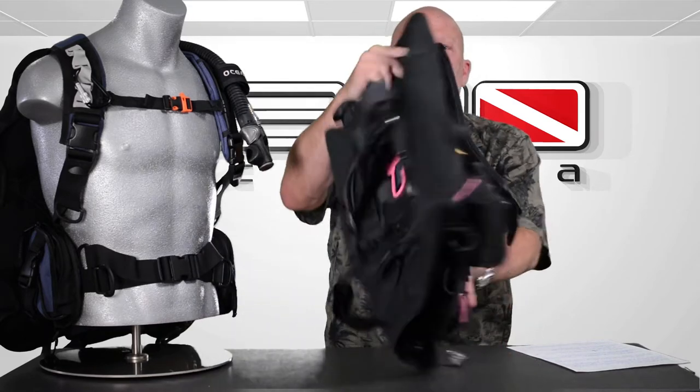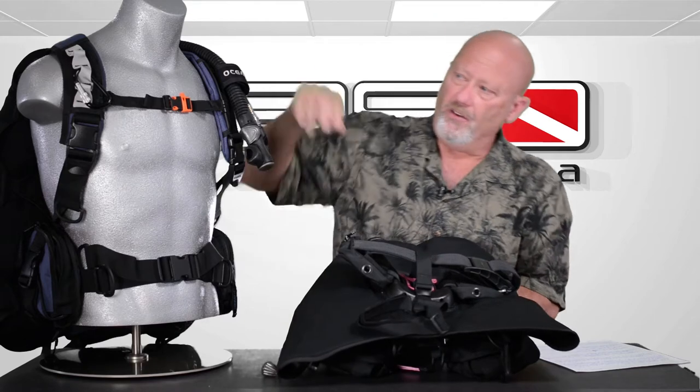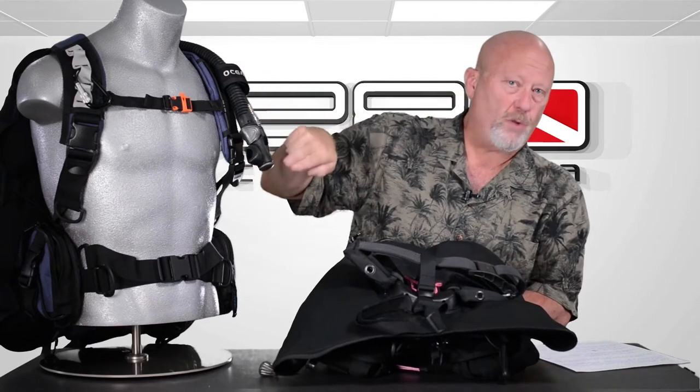This is a feature-rich BC. They've really put a lot of engineering into this to make it very, very comfortable. The technology has actually helped the minimalist version of a BC. So what do I mean by that? Back inflate. The back inflate is the thing that sets this apart from many BCs — the bladder is 100% in the rear of the BC. In the front, all you have is straps.